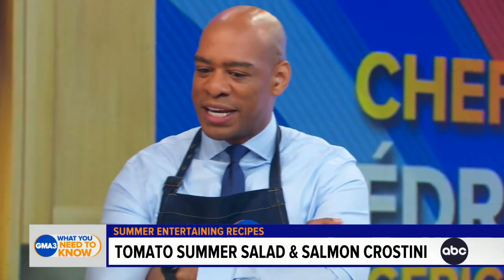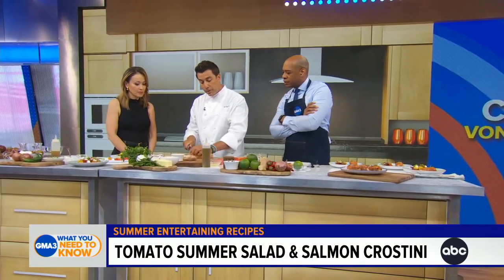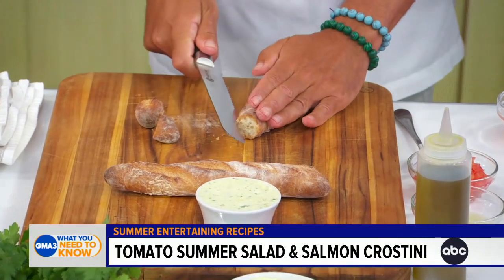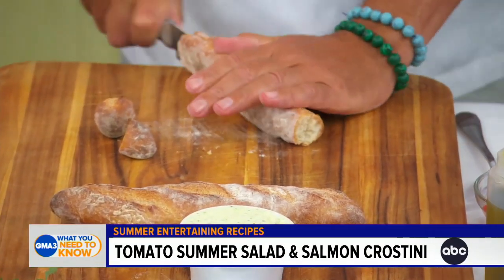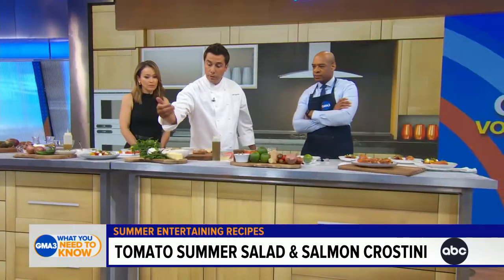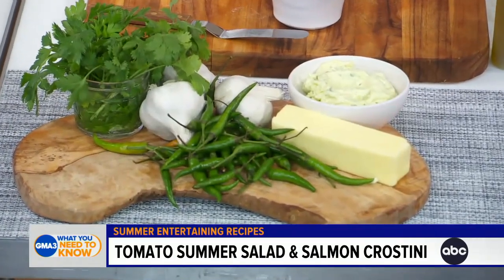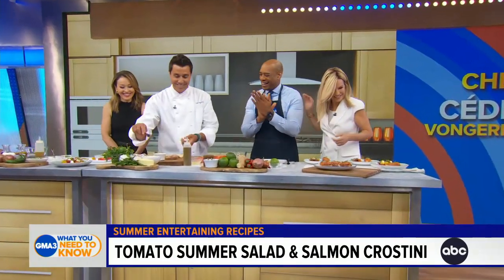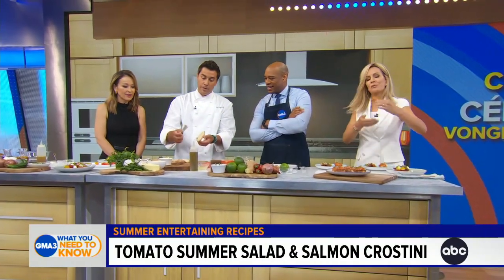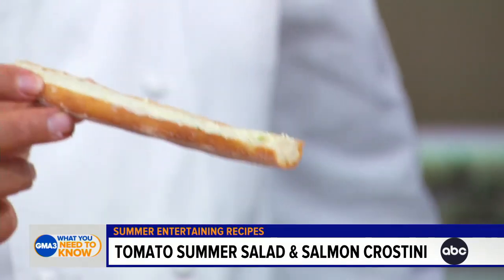Now for the crostini — we don't have a lot of time, so here we have some bread, Fisal bread, which is a tiny little baguette, but you can use regular baguette or sourdough. We also made a garlic butter, which has butter, some green Thai chili, garlic, parsley, and cilantro, which you put in the food processor — and this is what you get. We're going to spread that onto the toast. This will go in the broiler or toaster oven until it's nice and golden and the garlic is cooked. You don't want to burn it.